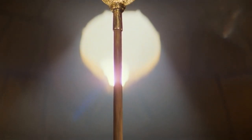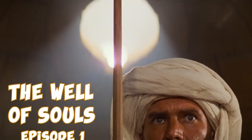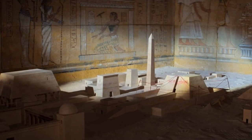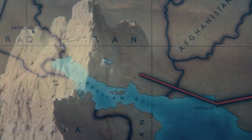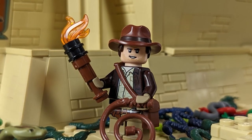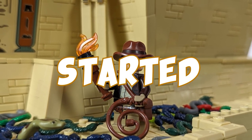Get ready to unleash your inner adventurer because in today's video we're starting a brand new building series in which we will dive into the depths of the Well of Souls alongside Indiana Jones. It's one of those builds that I wanted to make for a long time, but it's not the years, honey, it's the mileage. And by now I've reached enough mileage in MOC building that should allow me to make a true plastic masterpiece. So grab your whip and put on your fedora as we breathe life into this iconic location — let's get started right now.